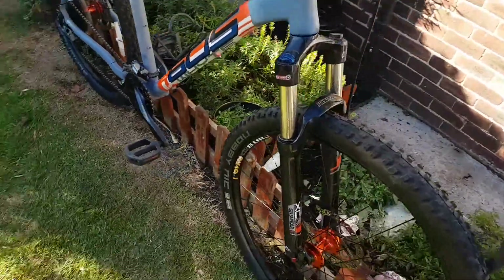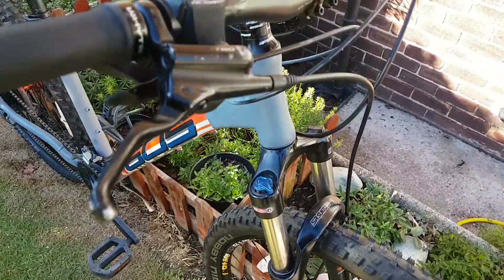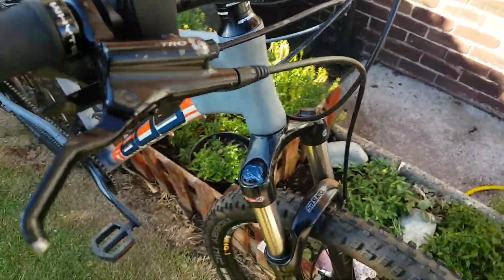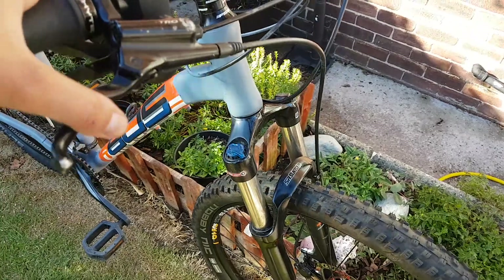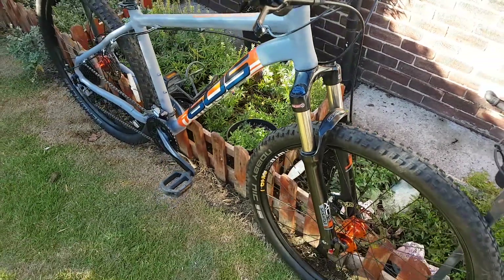It's got a set of XCR forks but they're not the air version — these are the coil version and they are quite heavy.